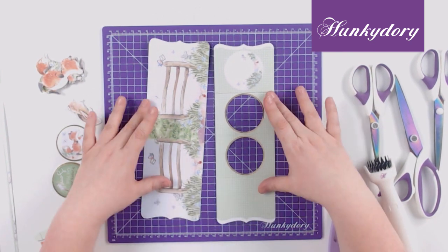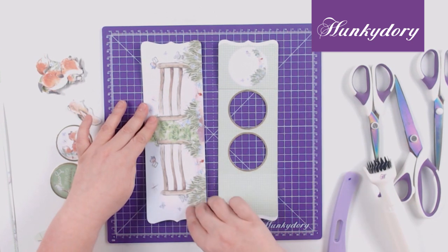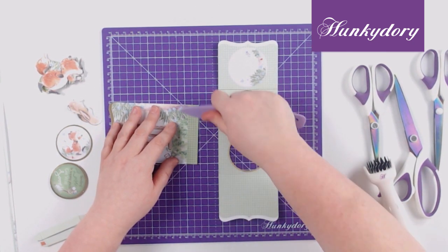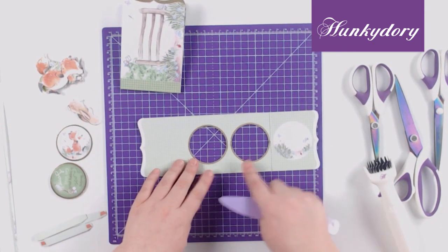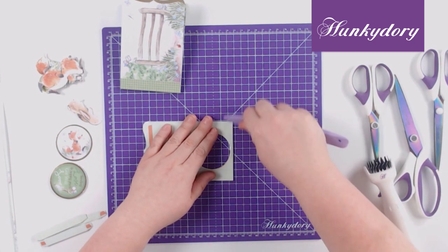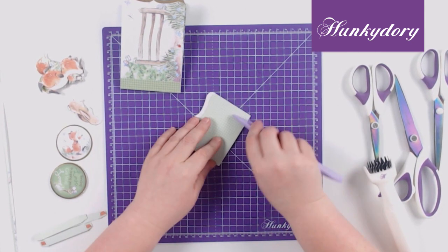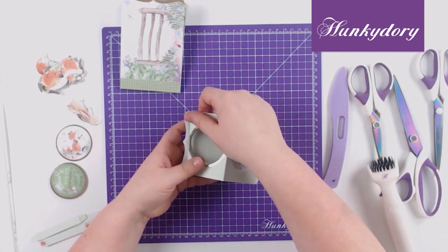I've popped out the two main sections from our sheet, so we're going to start by folding these along the score lines. Take the main one, fold it in half and give it a nice score to get a nice sharp fold, and then the same with this one — this one scores in the middle, folds in the middle, and then a third of the way one side and the same on the other, and then we just fold that back in the opposite way.